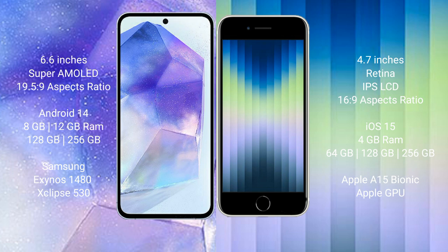The Samsung Galaxy A55 runs on the Android 14 operating system. It comes with 8GB of RAM and 128GB or 256GB of internal storage, powered by the Samsung Exynos 1480 processor with GPU chipset.